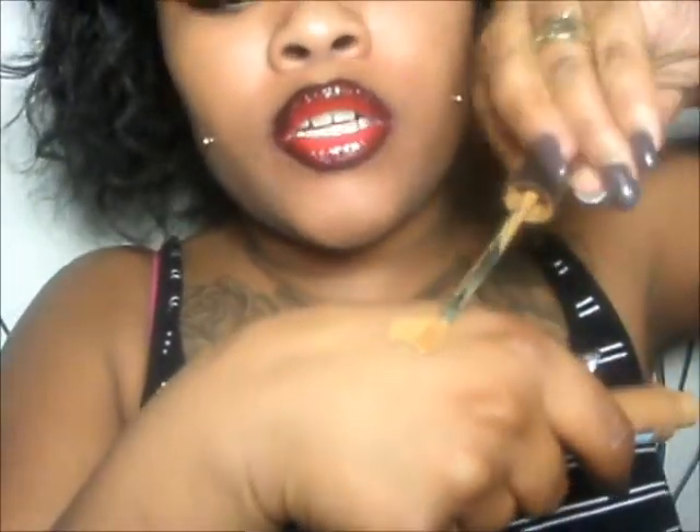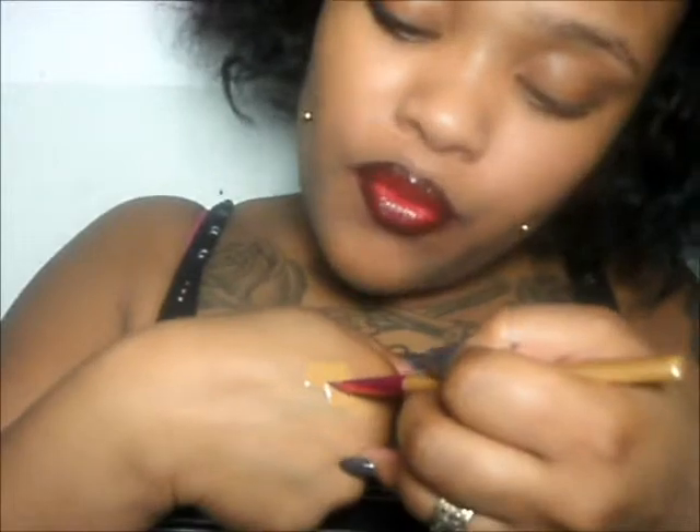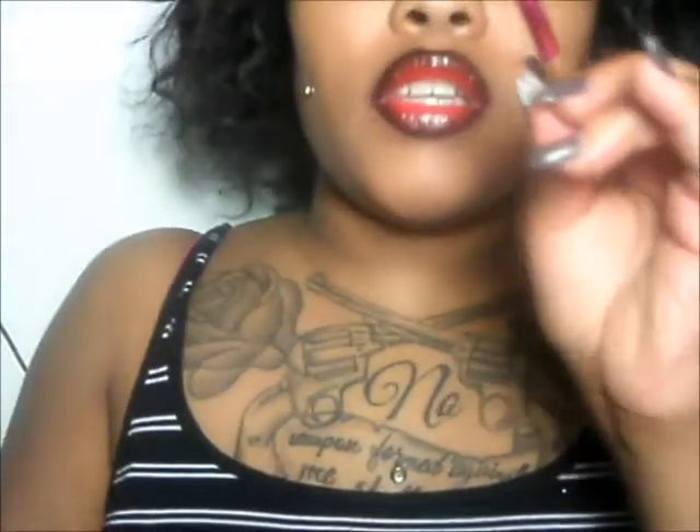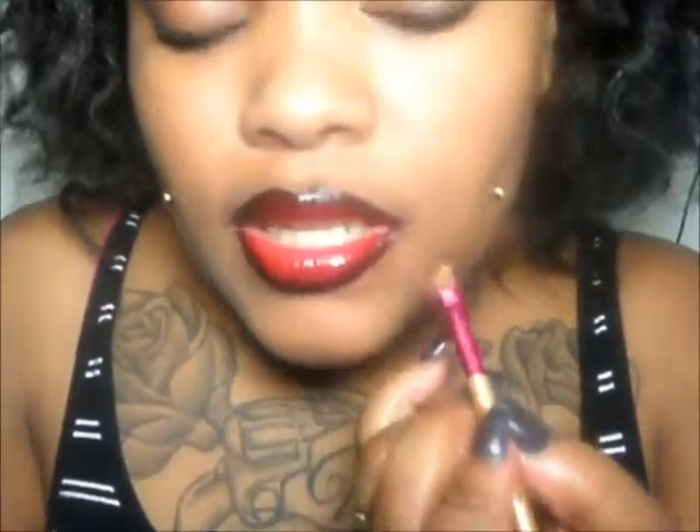And now I'm just going to kind of wipe as much excess off as I can, and now we're going to clean up. So just taking a small amount of your concealer with a very skinny brush — this is supposed to be an eyeliner brush but I use it for cleaning my lips, it's about as thin as it can possibly get — just take that, put a little bit of concealer on it, and begin to clean it up.